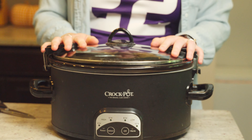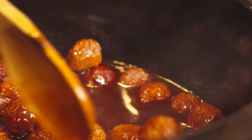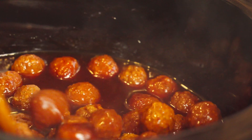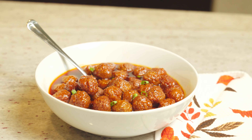Start her up and let her go. Meatballs are done — they've been in the crock pot for a few hours. Look at all of that delicious sauce, sweet and spicy, perfect for game day. Couldn't be any easier than that.